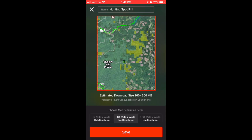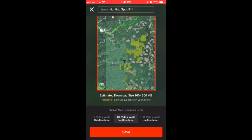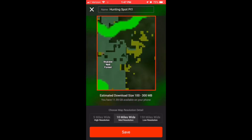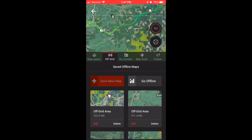How much resolution do you want? I always go with the 10 miles wide. If you hit five miles, you get in really close. If you go to 150 miles, you're getting really low resolution. So I always use 10, and that's all you got to do. You hit save and you go back to the off-grid tab on your Onyx. You scroll down to the bottom of your saved offline maps and you can see that it's starting to cook — it's making your map, processing it with the spinning wheel.